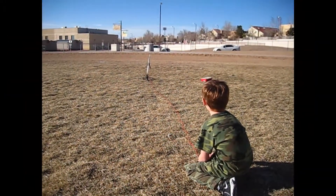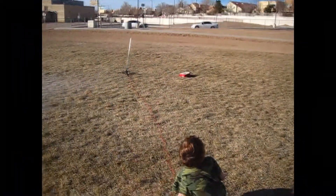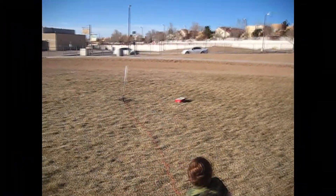Five, four, three, two, one. Woo! That is amazing.